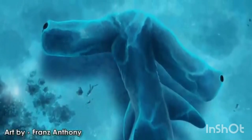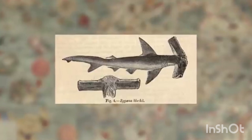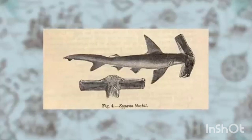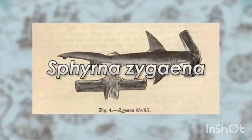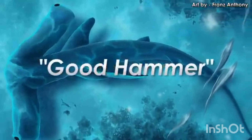Meet the winghead shark. Like many sharks of the world, the winghead shark was first officially described a long time ago and was thus called Squalus Zygina, which eventually becomes Sphyrna Zygina, and after a time Eusphyra, which translates to 'good hammer.'